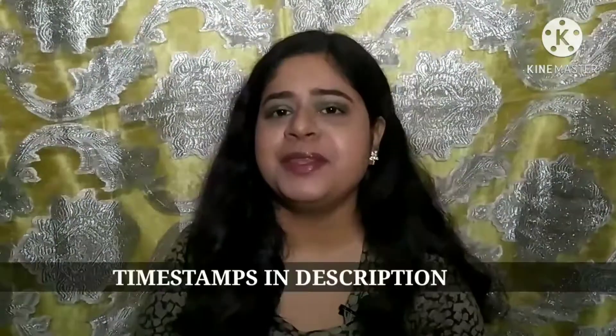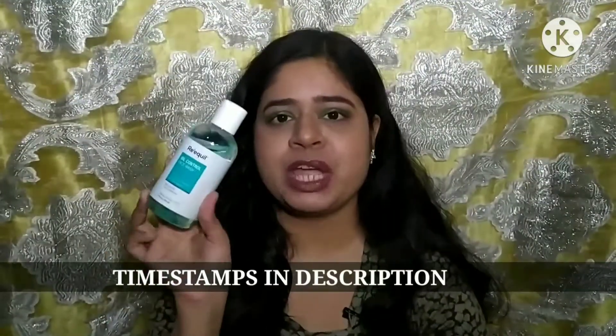Hi guys, welcome back to my channel. If you're new here, my name is Mary. In this video today I'm going to review the Requil Oil Control Face Wash.